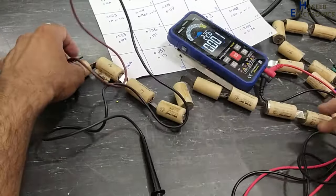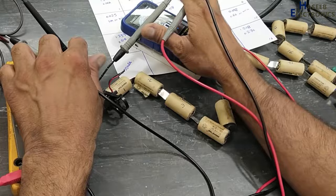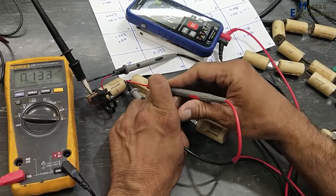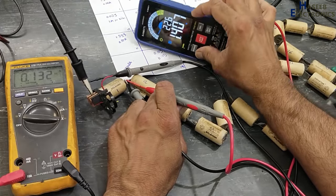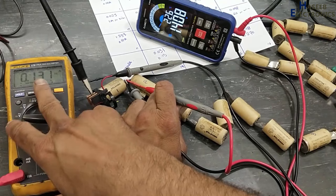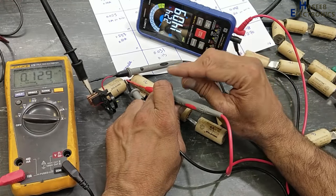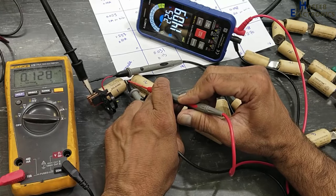If we check the first battery now — voltage and current together — we can see its voltage is increasing linearly and very slowly, and the current is still 0.13 ampere. That means this cell is healthy. It will charge slowly, and voltage will increase slowly. That is a good sign.